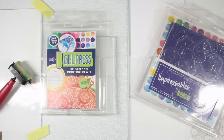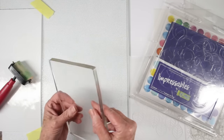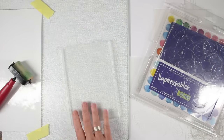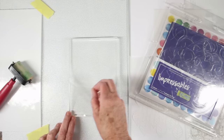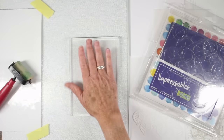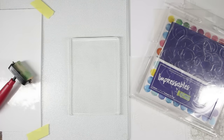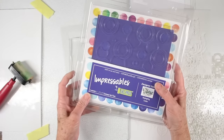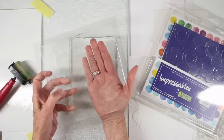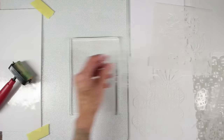First I'll show you the gel press. It is a clear mineral oil infused gel and it comes with two acetate sheets, one on each side. I like to work on a glass surface where I can press it down and then remove the second acetate sheet. What this is used for is monoprinting. You can also use the impressibles, which are another gel plate that has an image impressed into it so you can use it like a stamp.